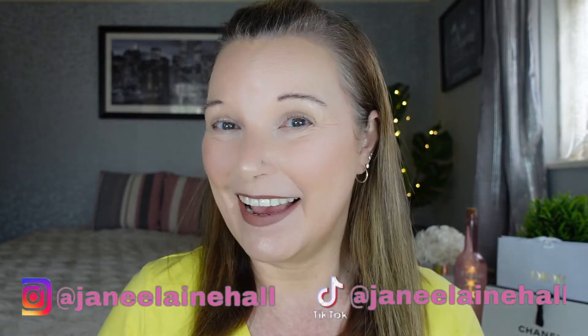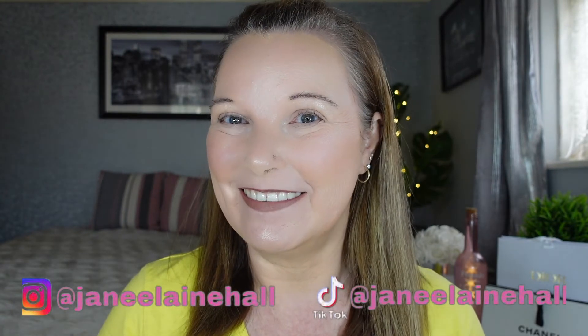Hey my lovelies, my name is Jane and welcome back to my YouTube channel. I just want to give a quick mention to the fact that I've got over 100 subscribers now, so really happy about that. I know 100 isn't a lot in the scheme of things, but to me it really does mean a lot — each and every one of you that subscribes to my channel.